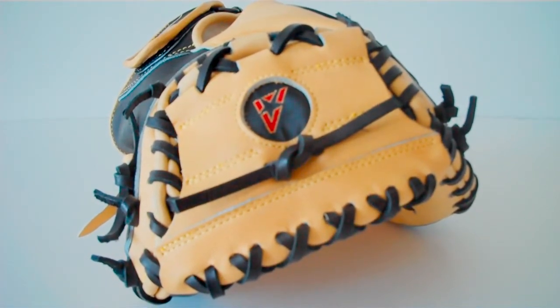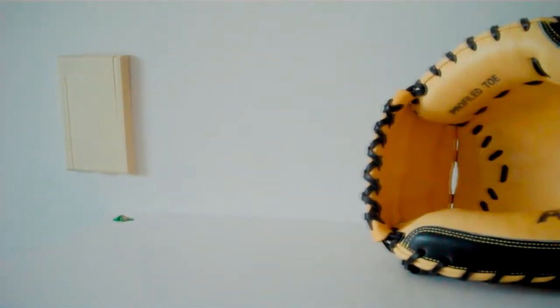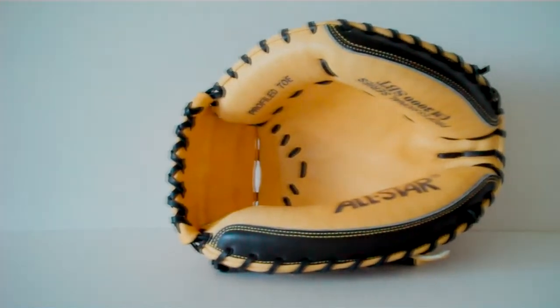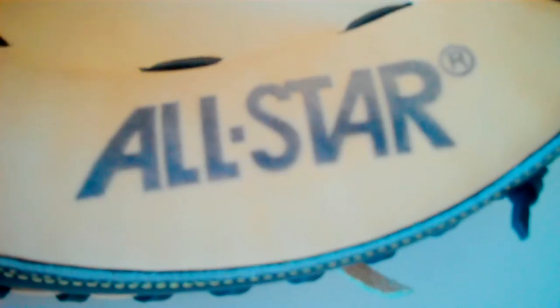Breaking it in is a whole other video — I have a lot of video ideas here. And as this is my first video, please bear with me. As you can see on the inside of the glove, it says Profiled Toe, CM3000SBT, and a large All Star logo.